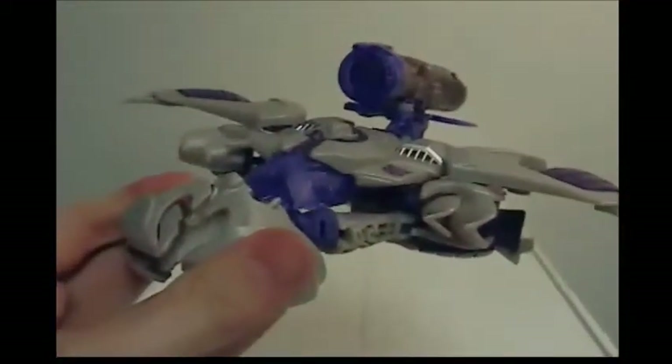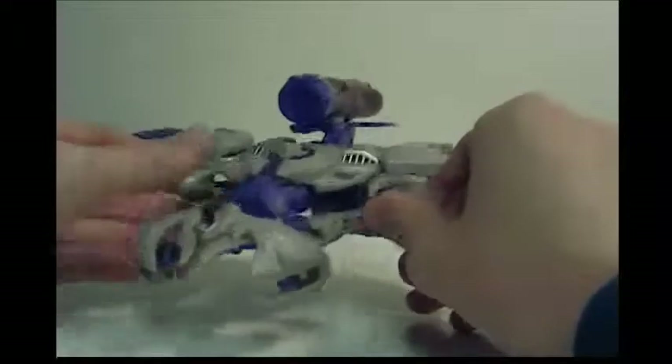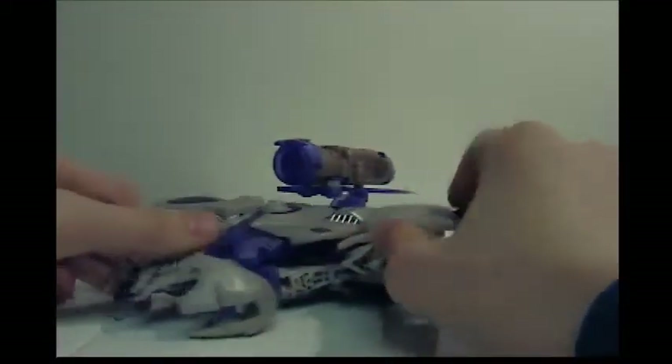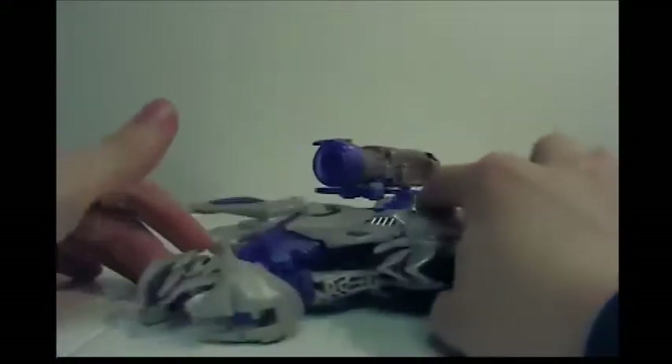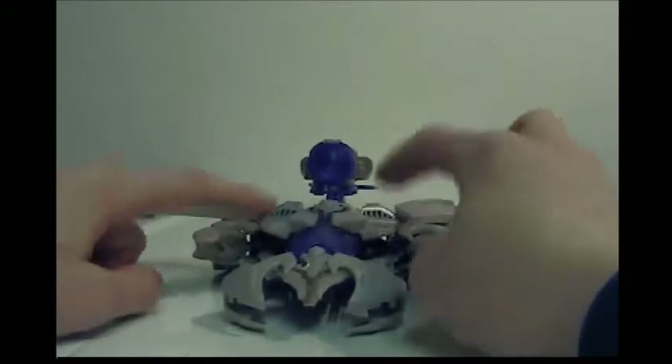So there's Megatron back in jet mode. Hasbro kind of cheated — they splattered some paint details and let repro labels do all the work, which upsets me. I do like his fusion cannon but it's a bit too big for vehicle mode. As for recommendations: if you want a cool-looking Megatron, get the First Edition two-pack; if you want one more in scale with everyone, get this guy. Thanks for tuning in — this is Austin, talk to you guys later, bye.